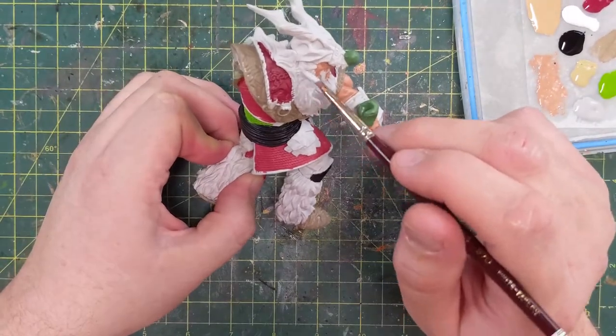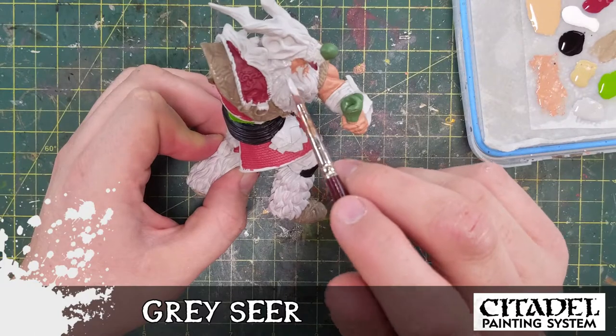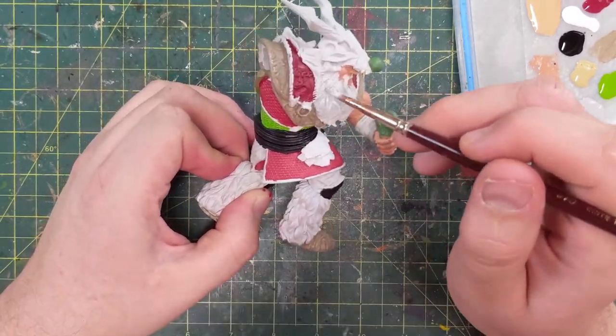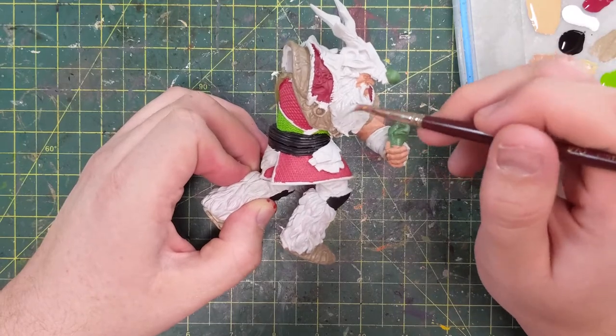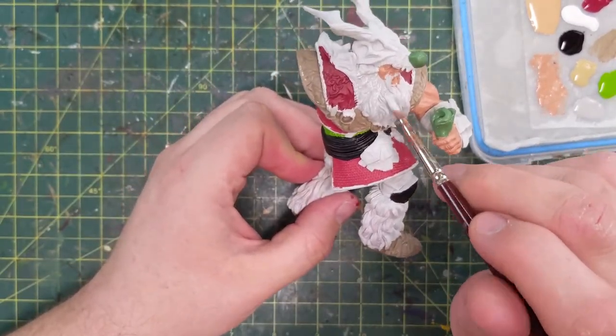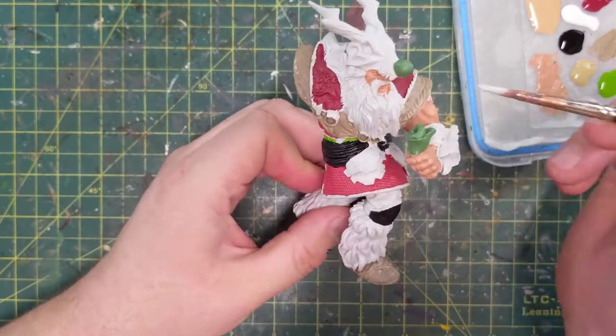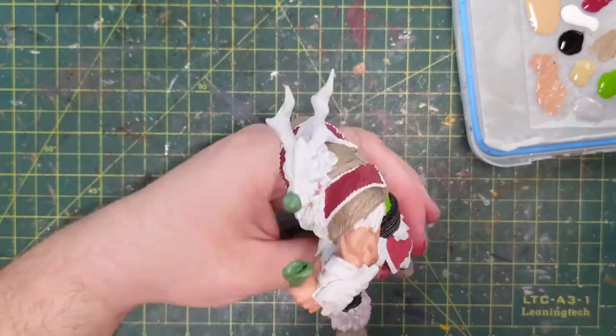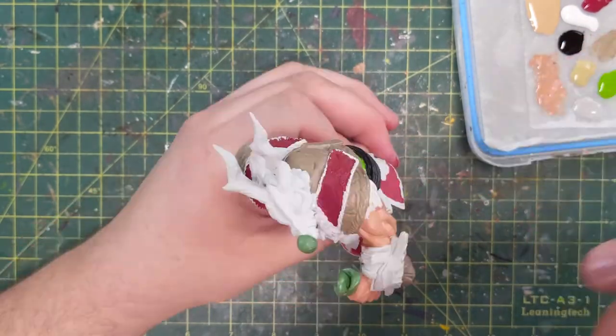Okay, so now we're using Gray Seer. Now, this is an annoying color — it's a good gray, but it's pretty much the exact equivalent of what Vallejo uses to prime these things. As you can see, because I'm painting it on, you'd think I wasn't painting anything, because it's sort of just blending with the original primer.